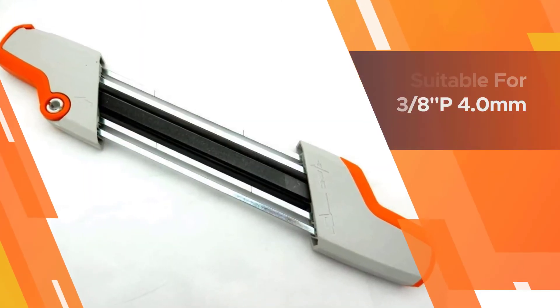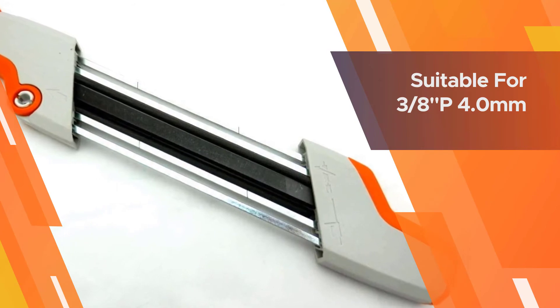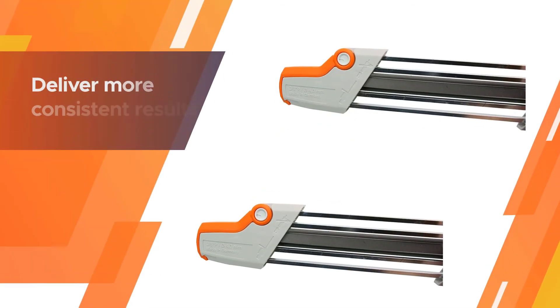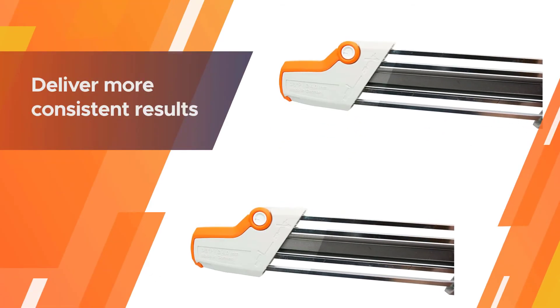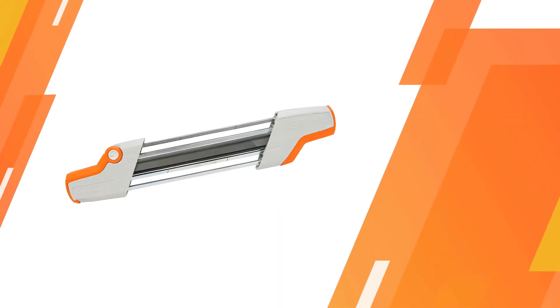The tough, well-designed, and sturdy construction makes this one of the best manual chainsaw sharpeners out there. It is also quite lightweight, making it a highly portable chainsaw sharpener for carrying around when working with your chainsaw.